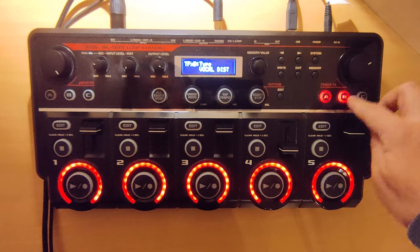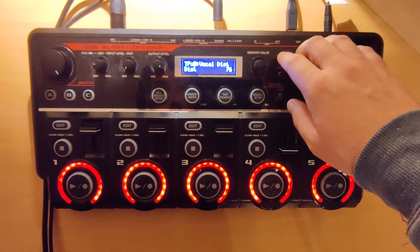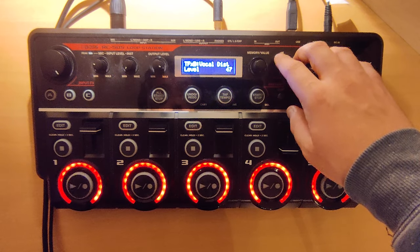The second track effect is vocal distortion, where we have distortion 76, tone minus 25, and level 47.